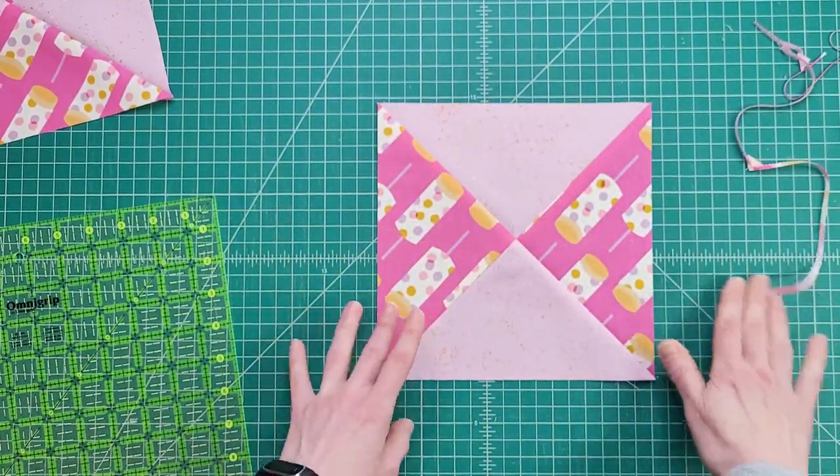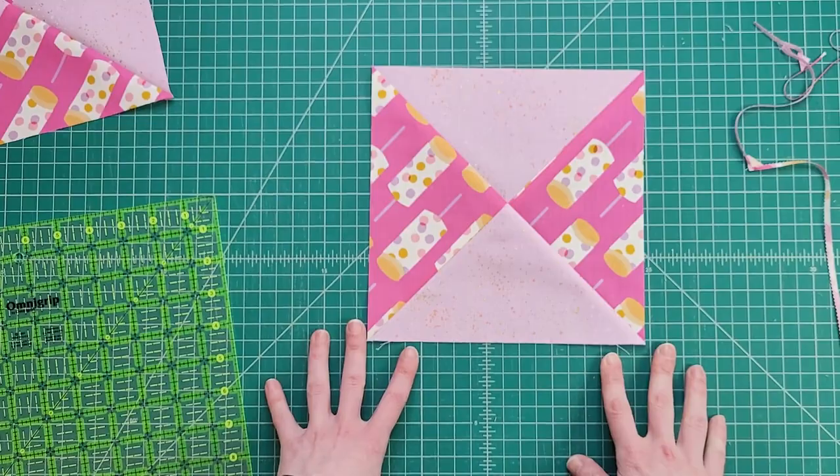And there — that's all there is to trimming out your hourglass blocks for the pink lemonade quilt.